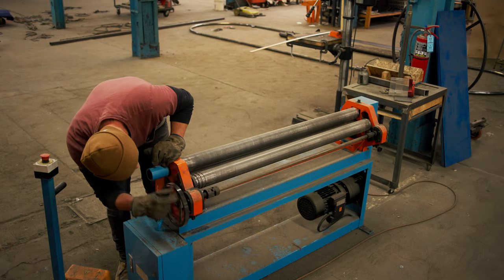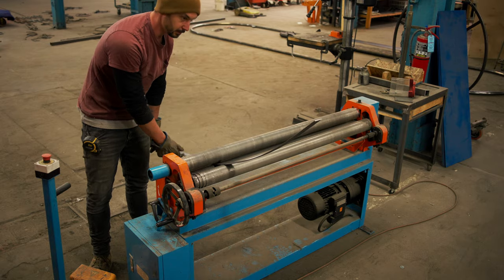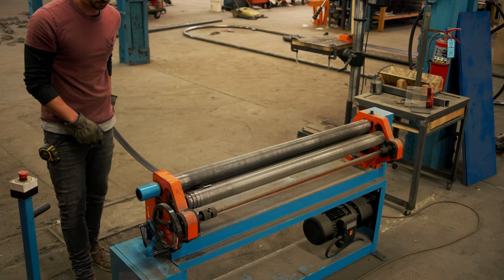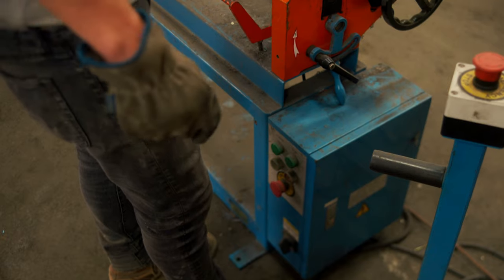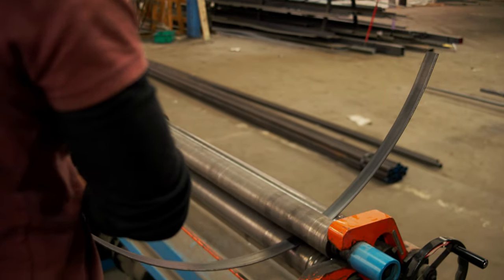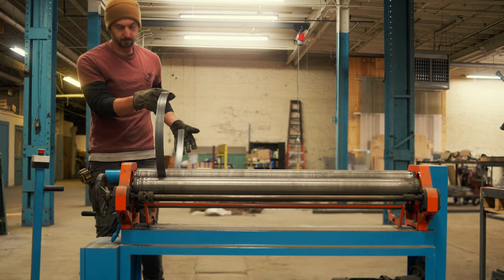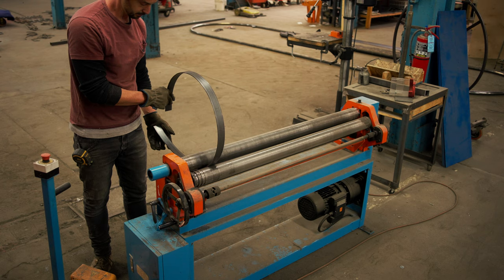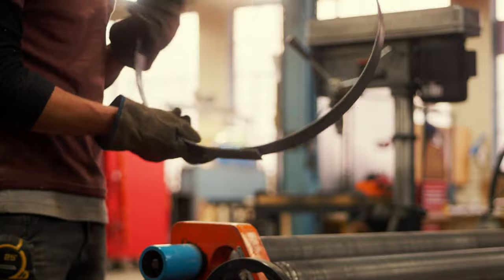Now we're on to the rolling machine. I'm not too familiar with this machine, but I know it can make a circle. It has two feeder rollers and a bending roller — as you increase the pressure from the bending roller, the diameter of your piece gets smaller. You start with a shallow bend and increase pressure to get closer to the finished shape. This is a baby roller, not meant for huge pieces, so it's perfect for smaller projects like this.